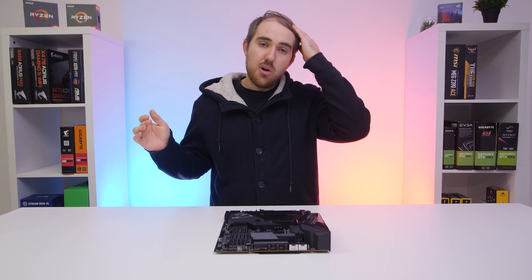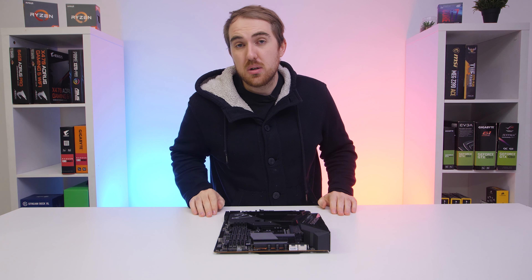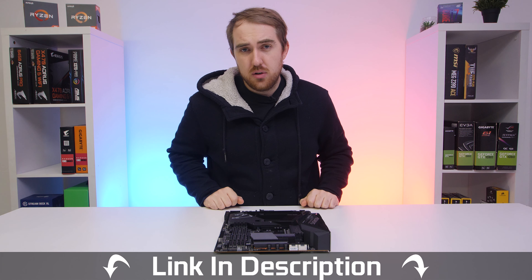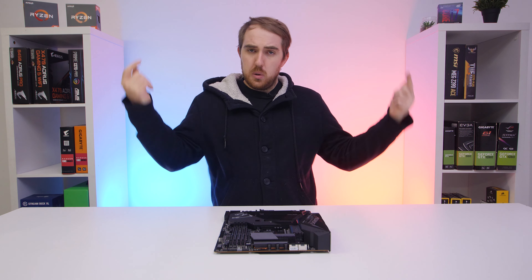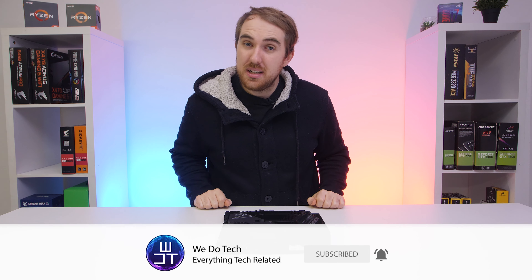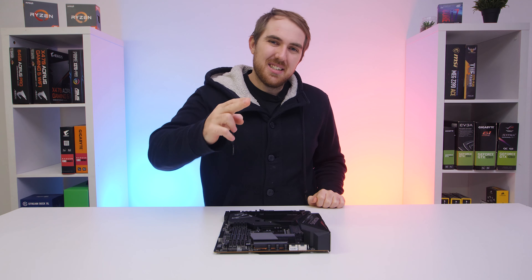Big thanks to Aorus for sending the board over for this unboxing. Check out the link in the video description if you want to pick one up for yourself. The full review will be on the main channel. If you enjoyed this video, please like, share, subscribe, and comment as always — catch you all next time, cheers!